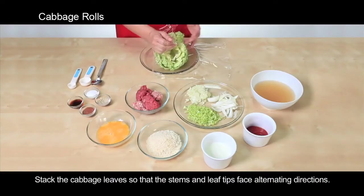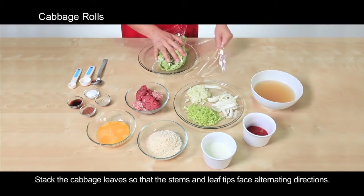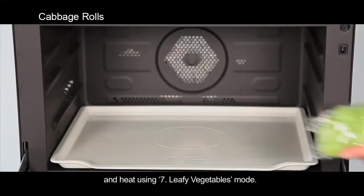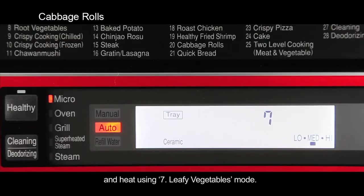Stack the cabbage leaves so that the stems and leaf tips face alternating directions. Cover with plastic wrap and heat using the leafy vegetables mode.